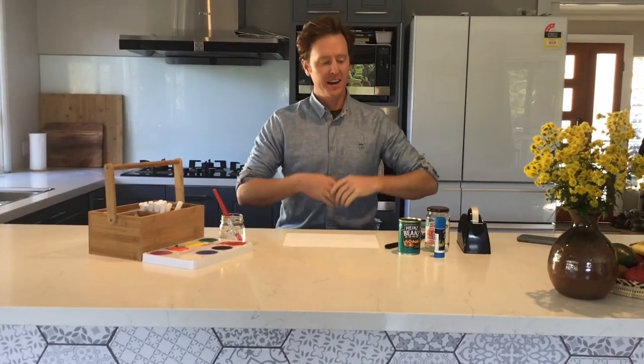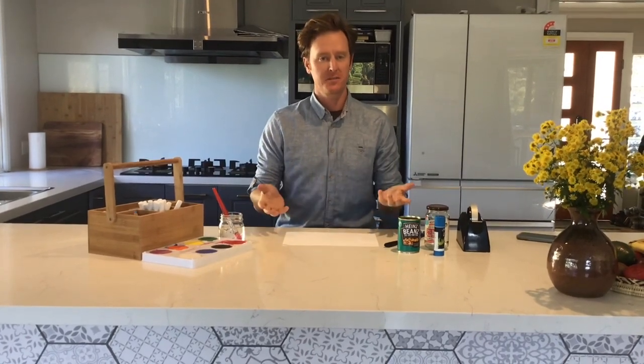Hi everyone and welcome to Craft for this week. I hope that you were able to get your hands on a few of the things that you'll need for today, and if you weren't, no trouble. You've still got a couple of days before Mother's Day, so let's get stuck into it.